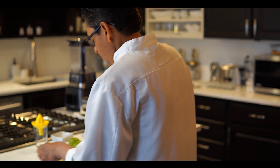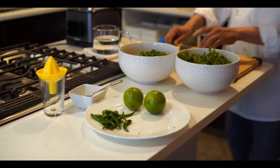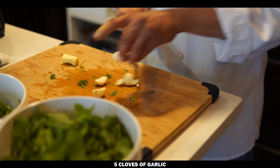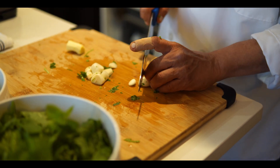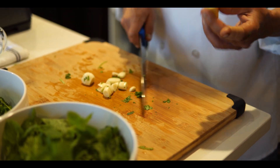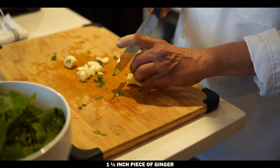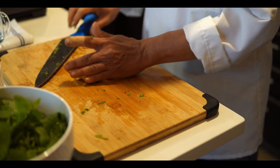Now we will use five cloves of garlic — cut each one in the middle. Also, one and a half inch of ginger — you have to peel it. This is done; put them together.